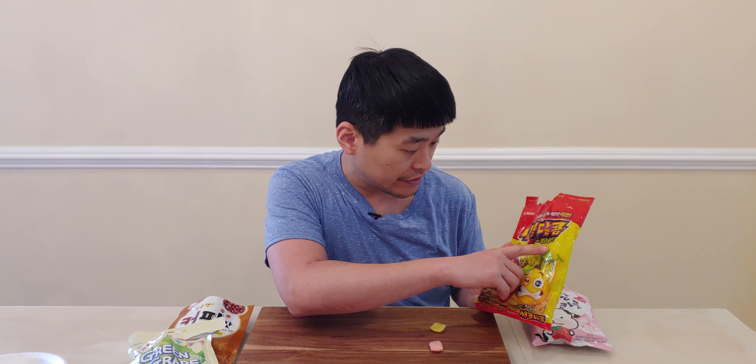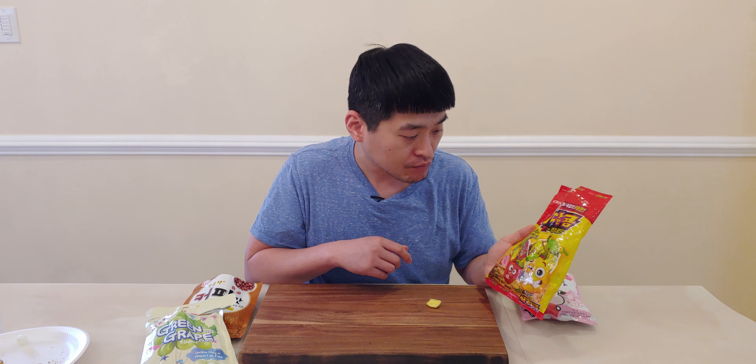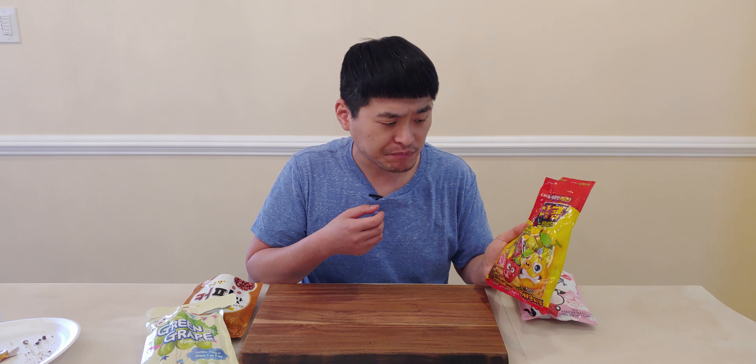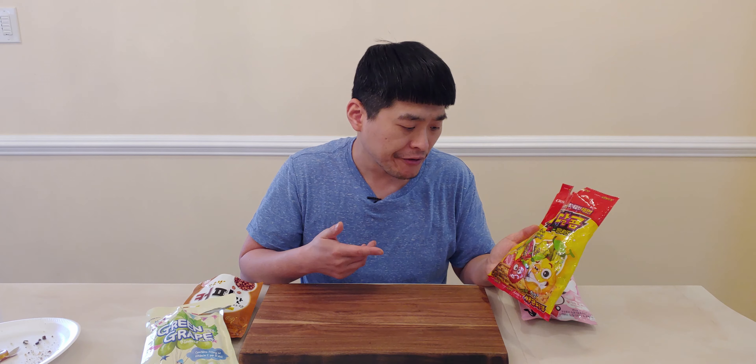These next ones kind of look chewy and taffy-like. It says sweet and sour strawberry lemonade. The strawberry one is just like a taffy — really chewy, not much strawberry flavor, more of an artificial strawberry flavor; not my favorite. The lemonade one — immediately your mouth puckers. You guys ever had a lemon head? Pretty chewy overall. I think I like the lemonade flavor one better.